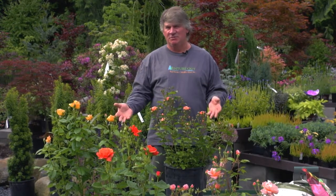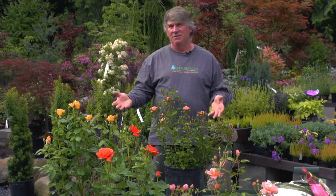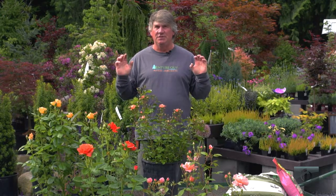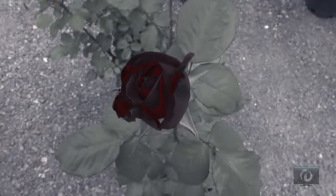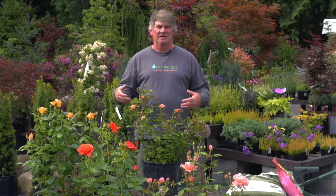Modern roses — deer do like them, so if you're going to grow them they need to be fenced in. Fortunately I have a fenced backyard so I get to grow them without deer issues. Now the most important thing about roses, other than how you plant them, is choosing the right rose for the Northwest. If you choose the wrong rose and it gets the diseases that plague roses, it ends up looking like something out of Morticia Adams' garden — and you don't want that. There are however very good disease-resistant roses for the Northwest.